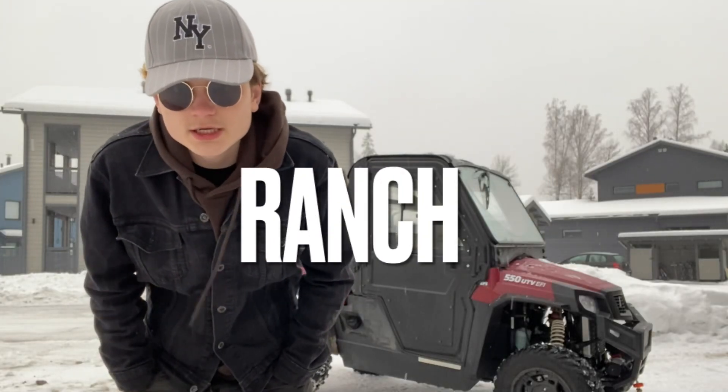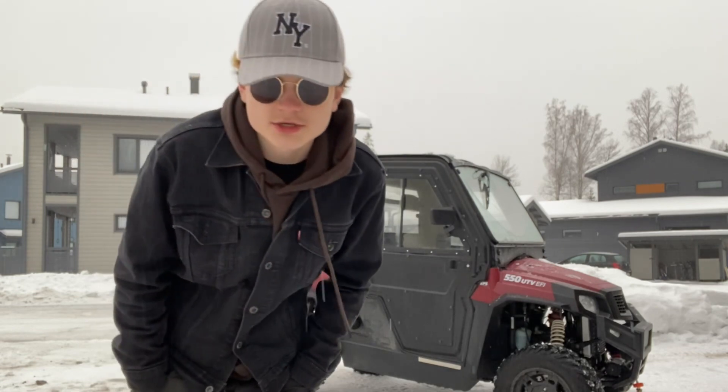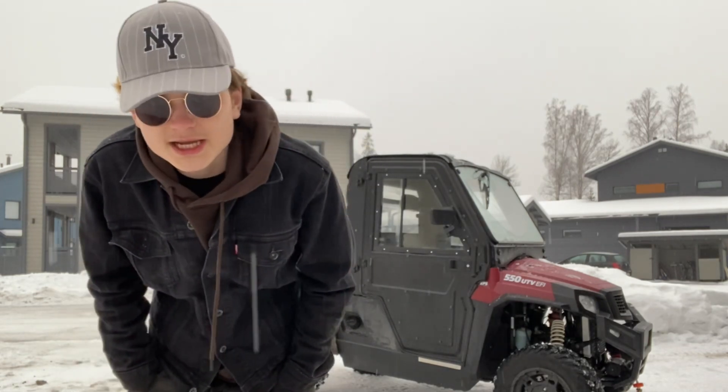Welcome everybody back to another day here at the farm — although we're actually not at the farm right now. We are at my mom's house.